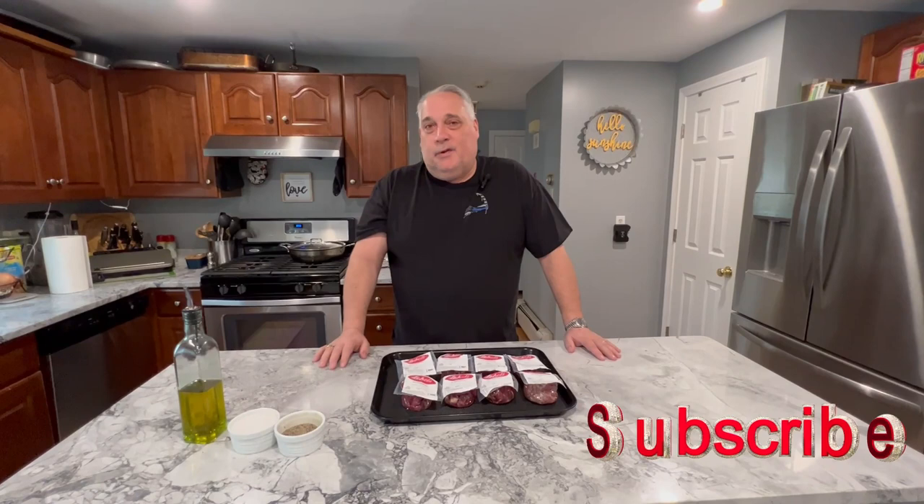Hello, welcome to Godfather Barbecue in Italian. It's Sunday afternoon, and we've got a treat in store for the kids. We're going to grill some Lobel's filet mignons.